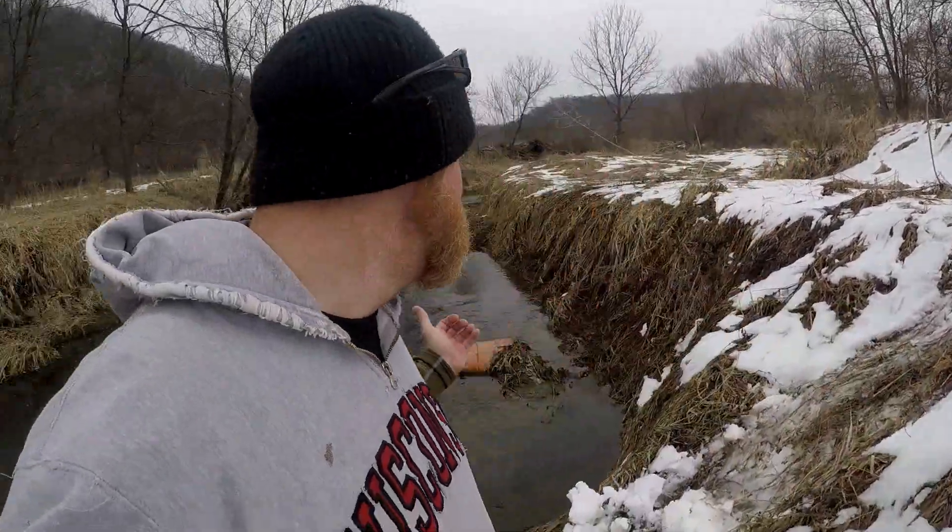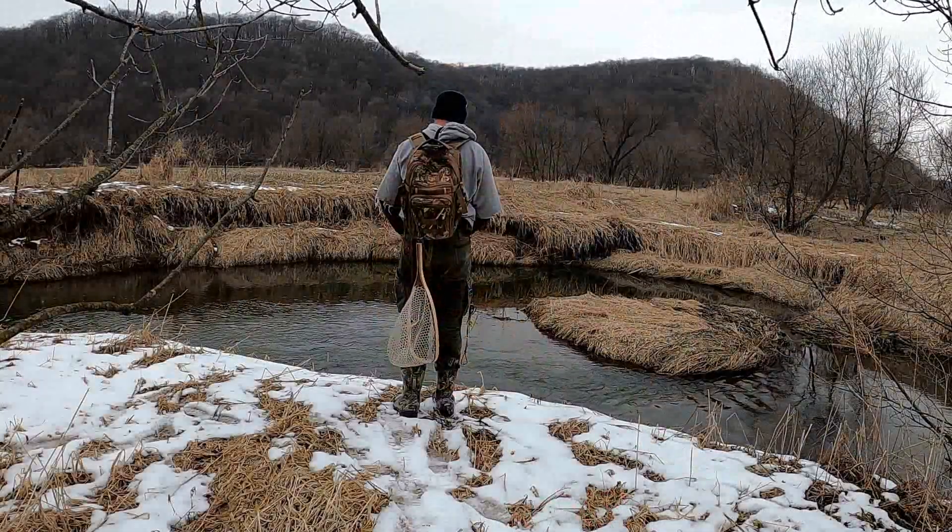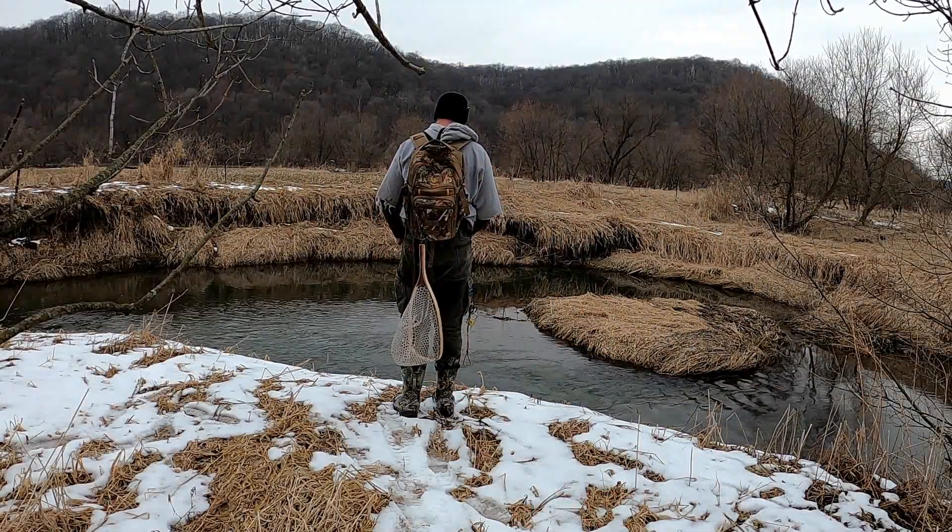Hey folks, hopefully everyone is having a great day out there. I know I am because I am out fishing here today — anytime you're fishing it's a good day. In this video I am fishing Mill Creek in southwestern Wisconsin, it's one of my favorite brown trout creeks.